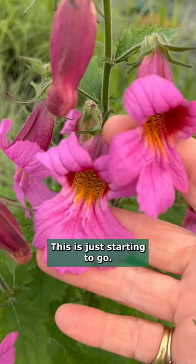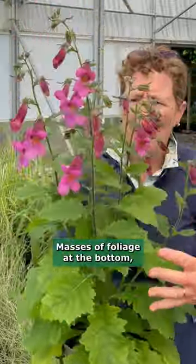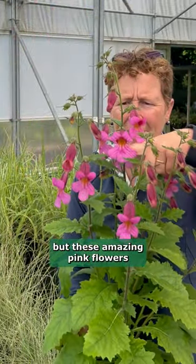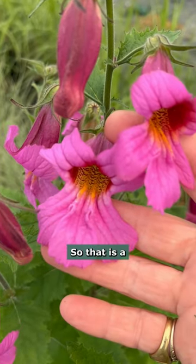This is just starting to go. Sometimes known as the Chinese foxglove, it's not related at all. Masses of foliage at the bottom but these amazing pink flowers which just go up here and clothe it so that it is a spectacle of bright pink.